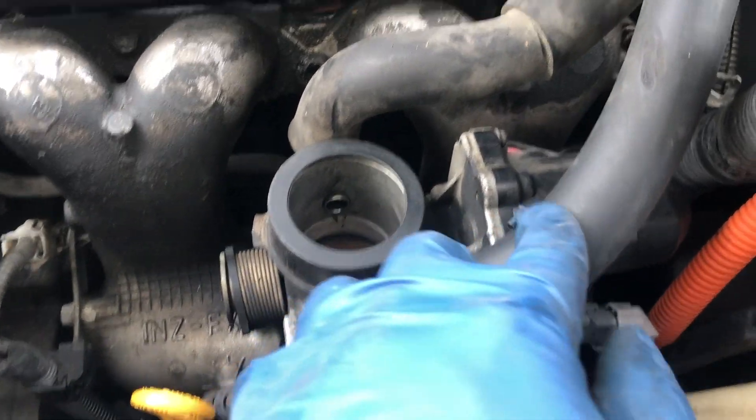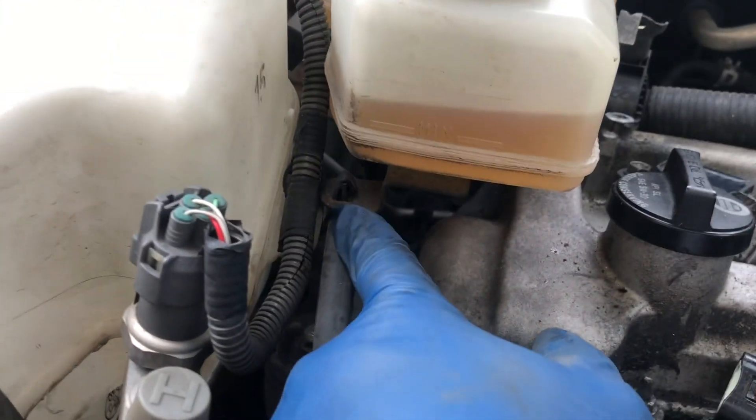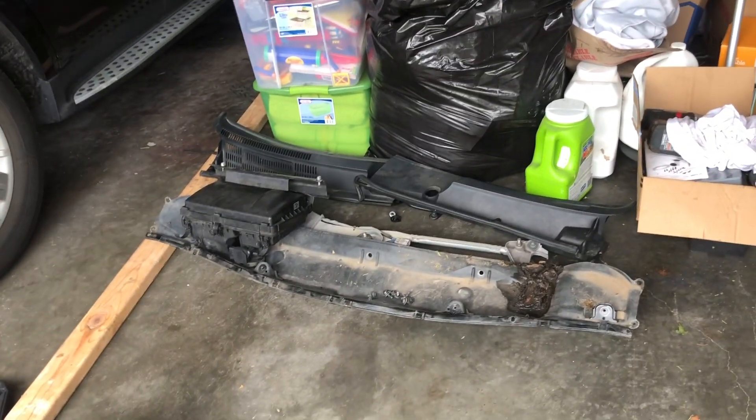This hose goes to the DC valve out there and the other one goes into this side. The longer one goes to the outermost. I need to move this one — there are some brackets in here for the hoses. Most of the stuff is there.